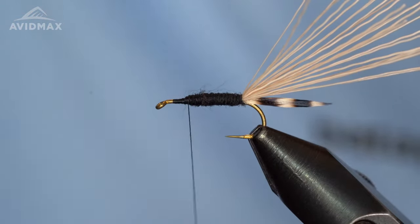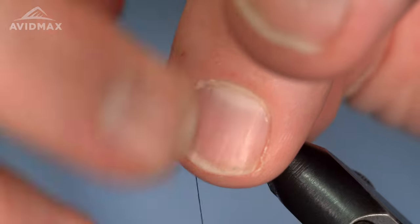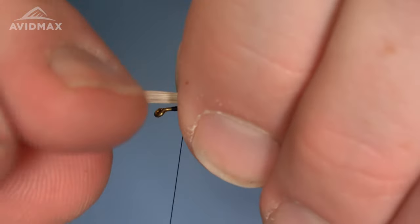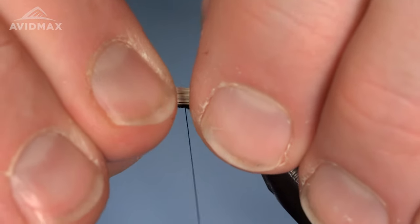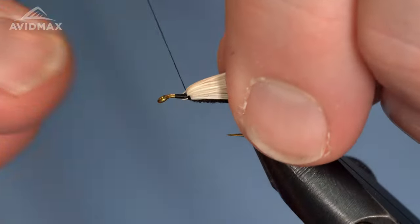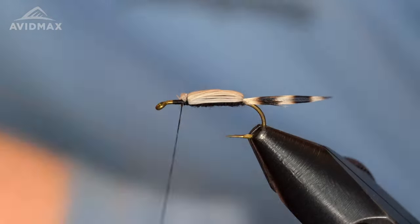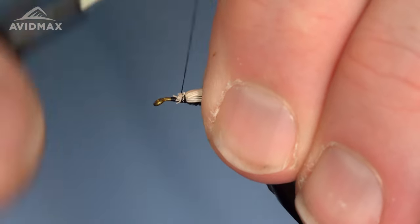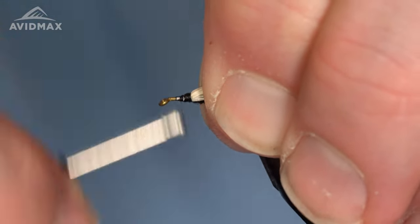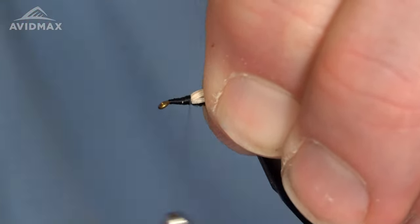Once we're happy with that positioning, I'm just going to bring that hair right over the top. I like to sort of let it find its place to get as many of those hairs nice and straight so they're not all over each other — this gives a cleaner look when it's all said and done. Then we can secure that in place with some locking wraps, a couple in front of it, and trim out that extra. If you want, you can come back and undo a couple of those front wraps and smash all of that down underneath your thread, and then also work on cleaning this transition — just smooth that transition a little bit for our hackle feather.